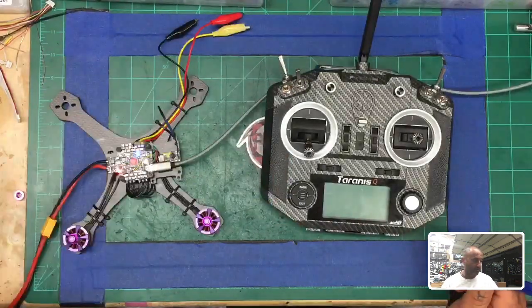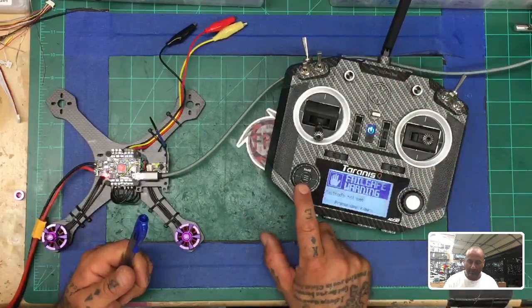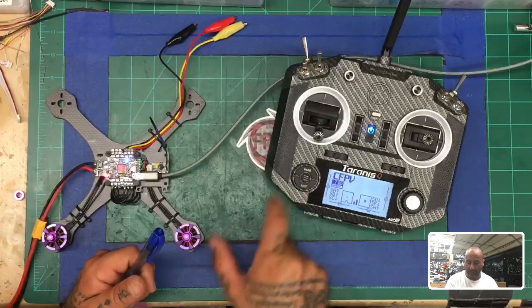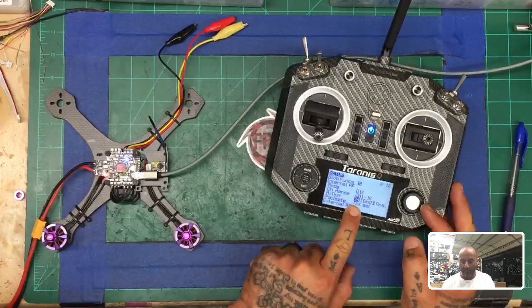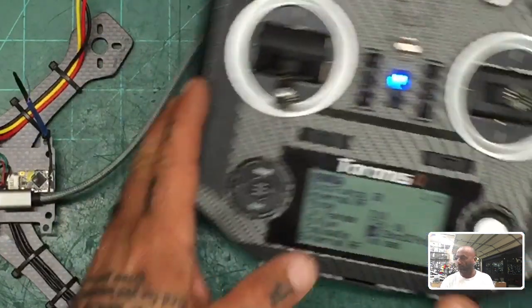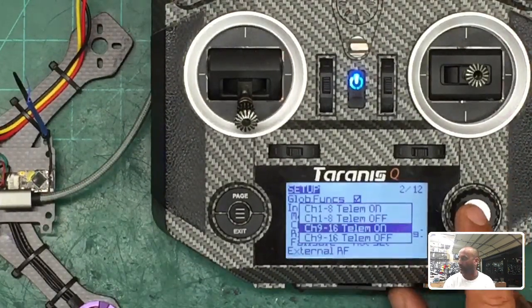For the purpose of this demo, I'm plugged into an AC-DC converter so I can adjust the voltage to test settings. First, turn on your transmitter. I'm already bound but I'll do it again. Go to your menu — press the center button — and get to your model page. I have this set for model number 34. I want D16 and channel 1 through 16. Then go to bind, click it, and select 9 through 16 telemetry. Listen — it's chirping.